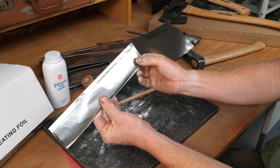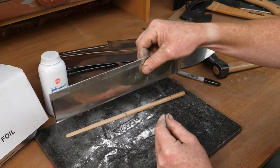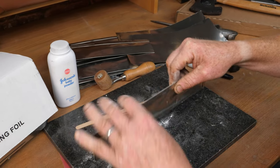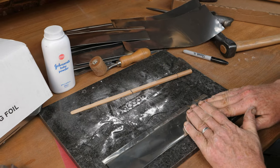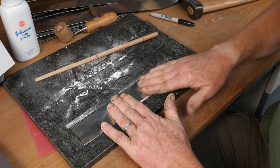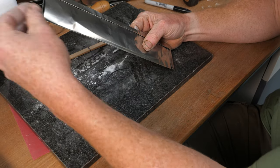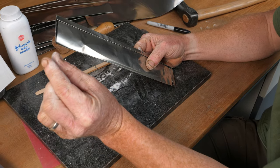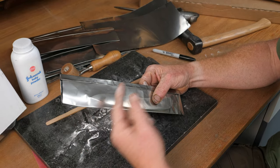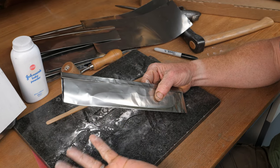I tap it so I can feel where the blade is in the packet and that the back edge is sitting nicely along the spine. Then the important part is to get as much air out as possible by squeezing the foil flat. Some people drop in a piece of kitchen roll, a tiny matchstick, or some material that will combust at temperature and remove any oxygen in the packet.